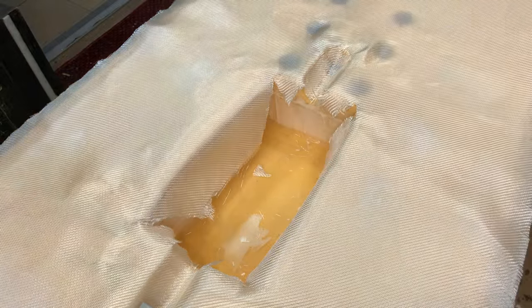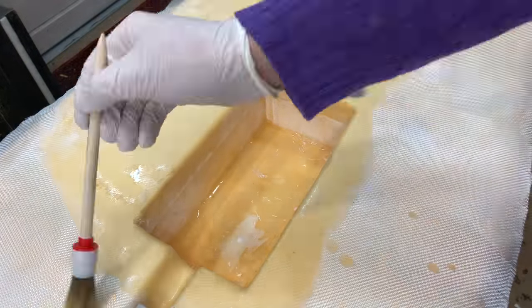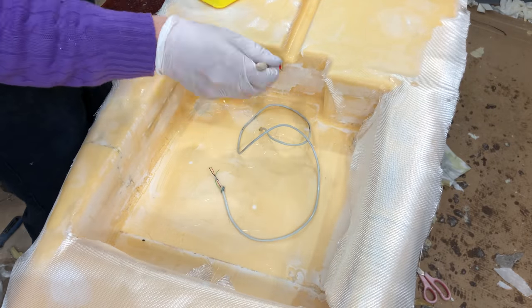Because later on when you're sanding, you're going to sand through those bubbles, which creates holes, which have to be filled, and then sanded again — and that's just an endless cycle.